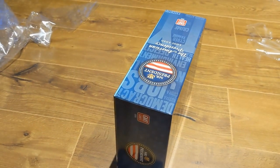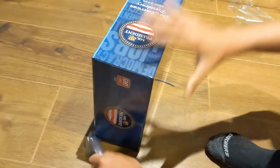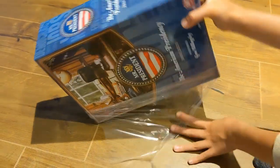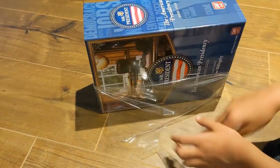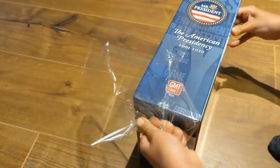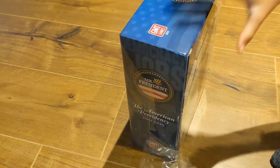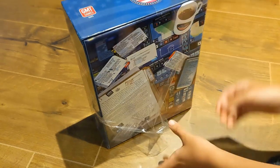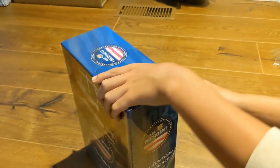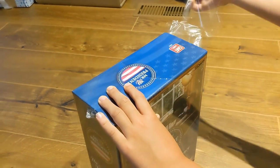We'll put the lid back on the box. As you might know, I like to preserve my games and keep them as dust-free as possible, so I'm going to ask my daughter to re-wrap this in shrink wrap — she's got a real talent for it. You just spin it around and the shrink wrap clings to the box pretty well. You can see her doing a fine job putting it back in shrink.